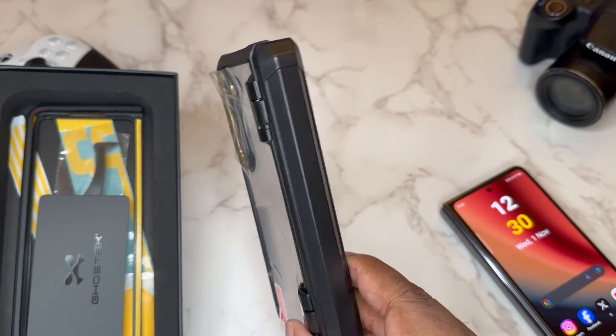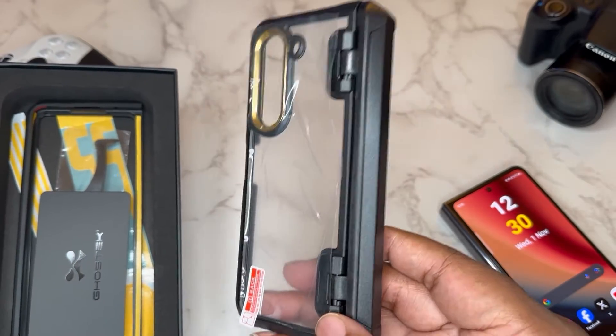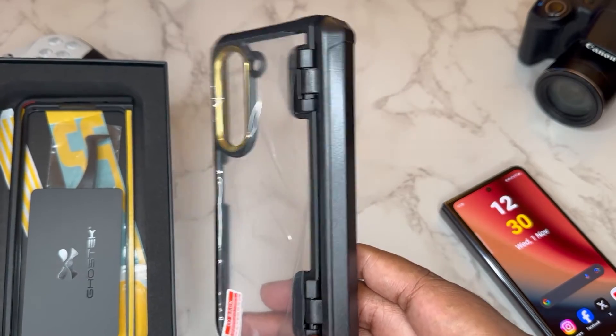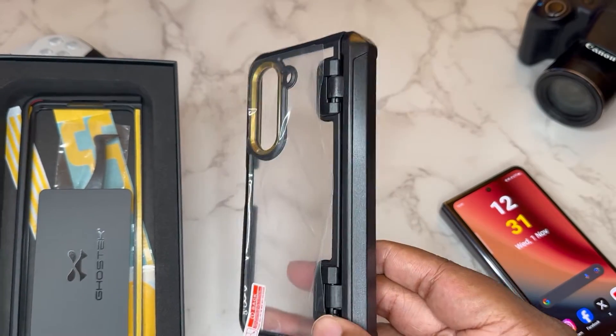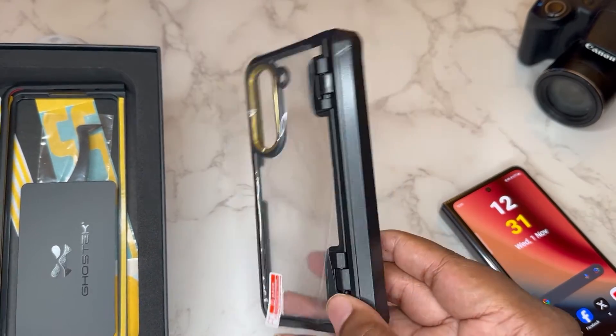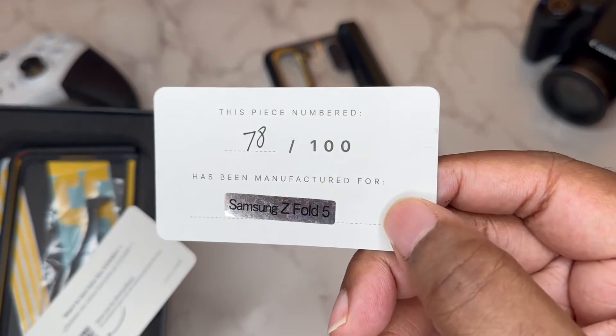This is the rear part of the case and this includes hinge protection, so this is a nice protective transparent case. If you want something that's transparent and matches, check out the Covert series from Ghost Tech because they got a lot of colorways that'll match whatever Fold you have. So this is the rear with the hinge protection — very dope.